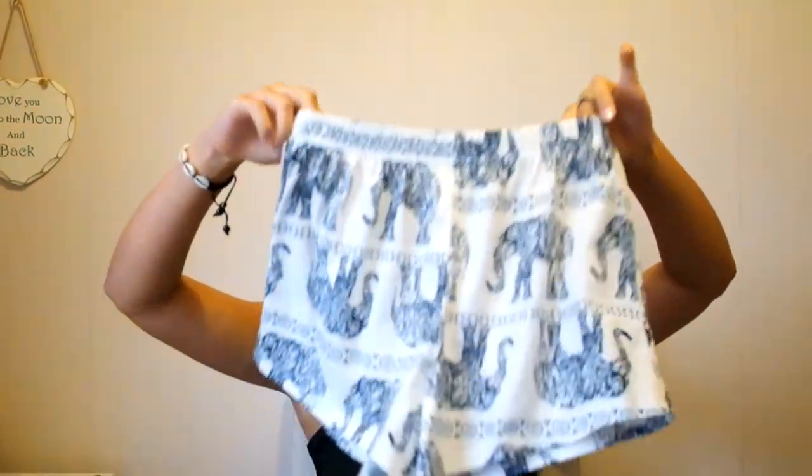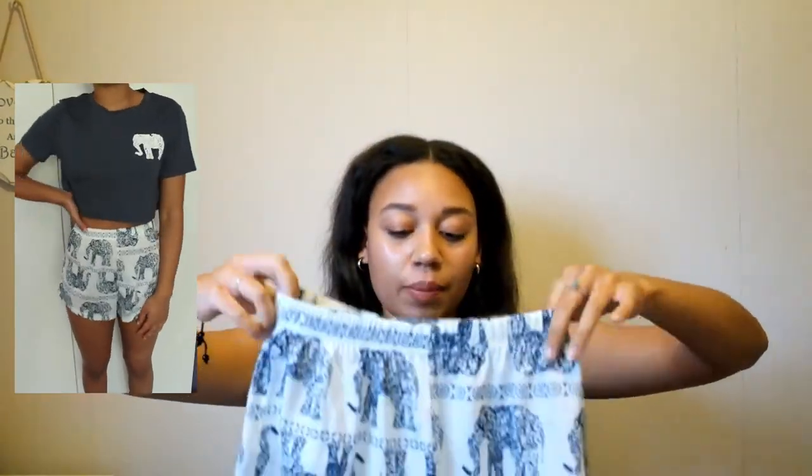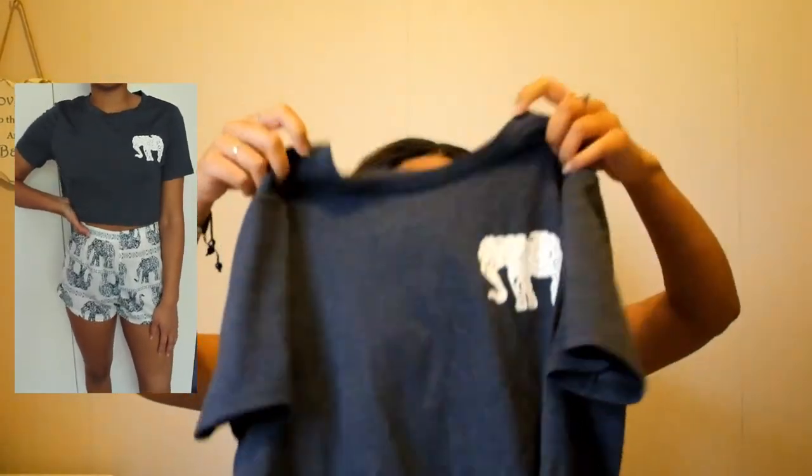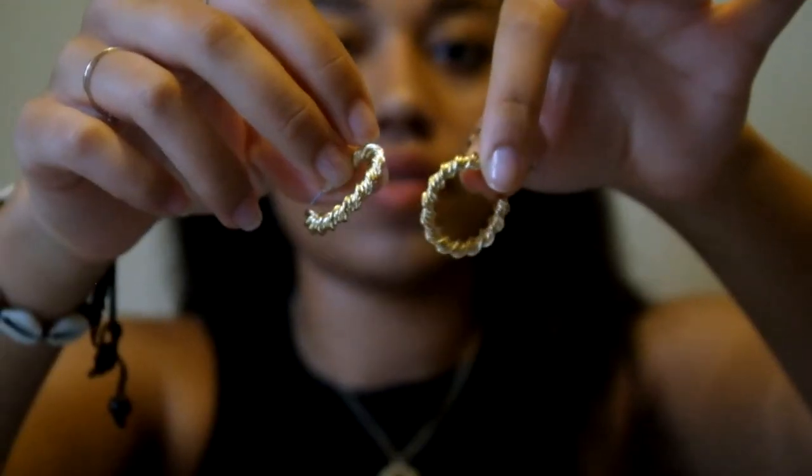We're nearly at the end. The last clothing item is a pair of pajamas — I really love elephants so I got these cute shorts which are quite short but not too bad. They're very see-through so you have to think about what you wear underneath. It comes with a cropped top with an elephant on the left hand side. I've already worn these to bed so they're comfy — really comfortable summer PJs and again a bargain.